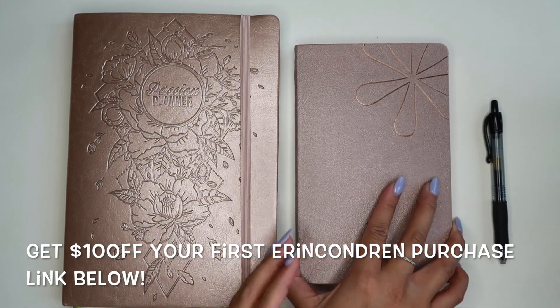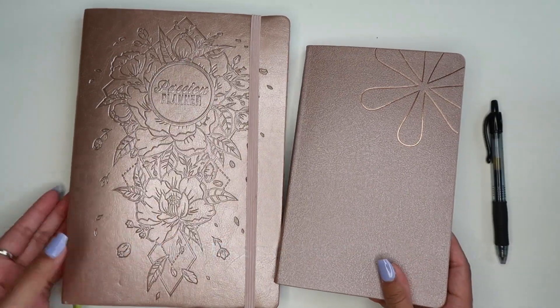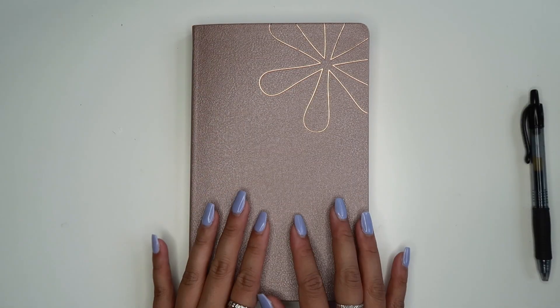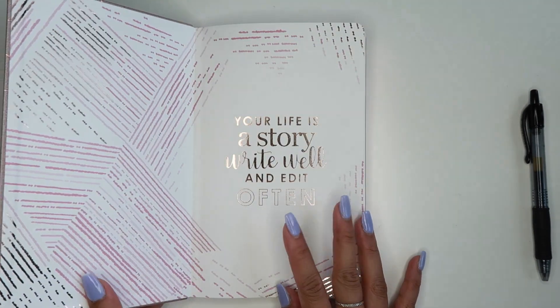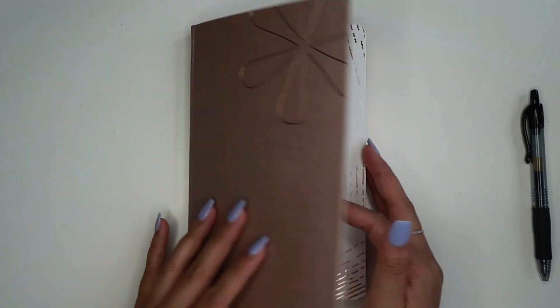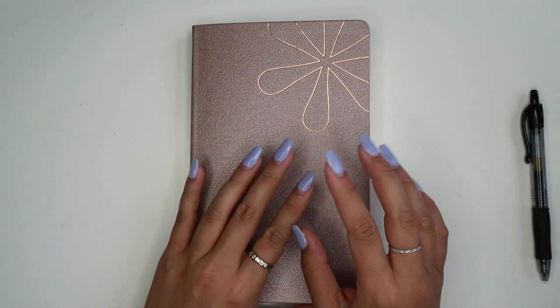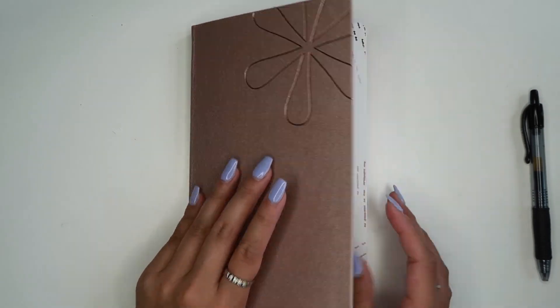I'm really excited. They are both rose gold — you guys can see that the colors are very similar. I just think it's a really pretty neutral color. Now that I have you zoomed in I do want to show you what I've been playing around with. I've been trying to decide how I want to go about using this because you can see it's a lot smaller than my previous planner, which had large pages so I could do everything on one page.